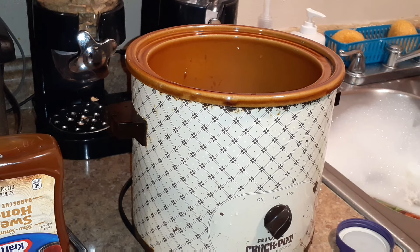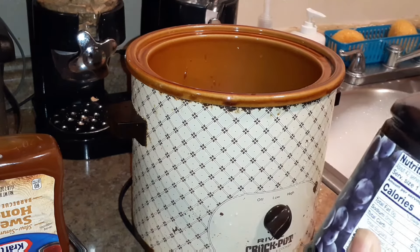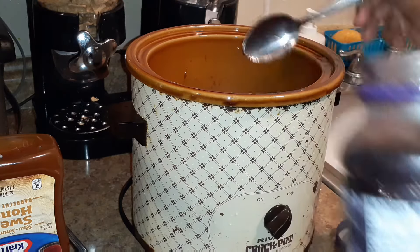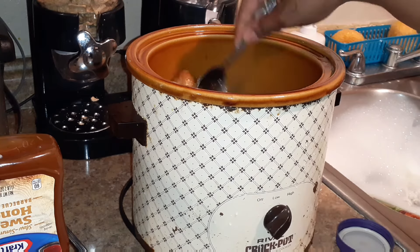I'm gonna get about maybe three tablespoons of jelly and give it a nice toss.